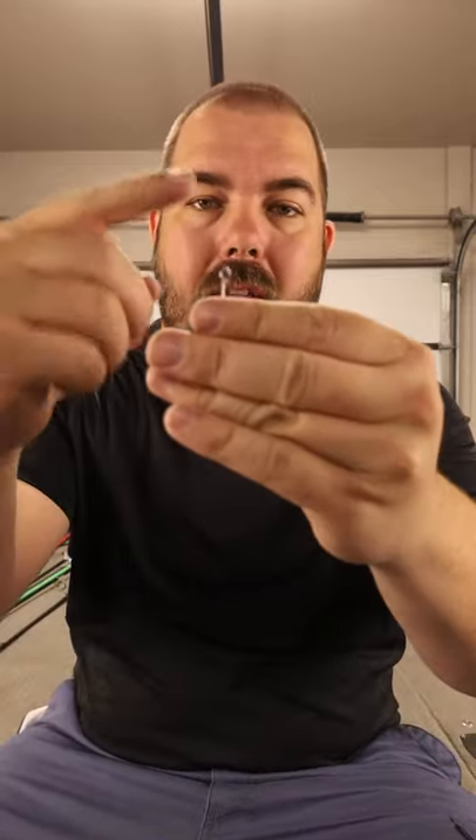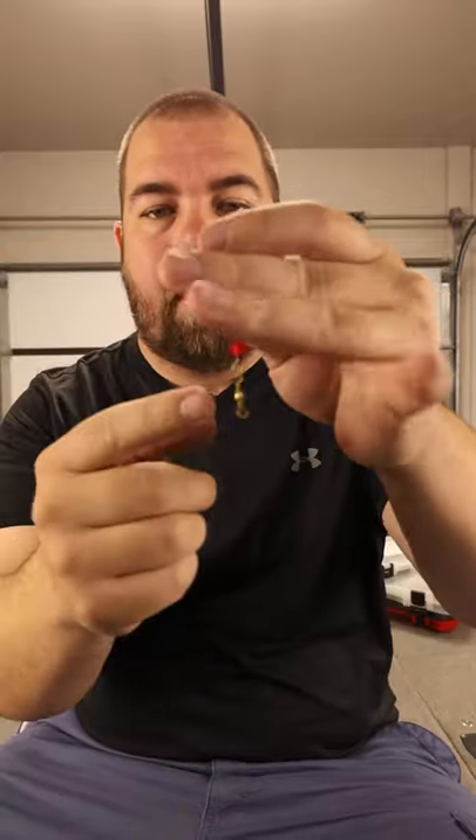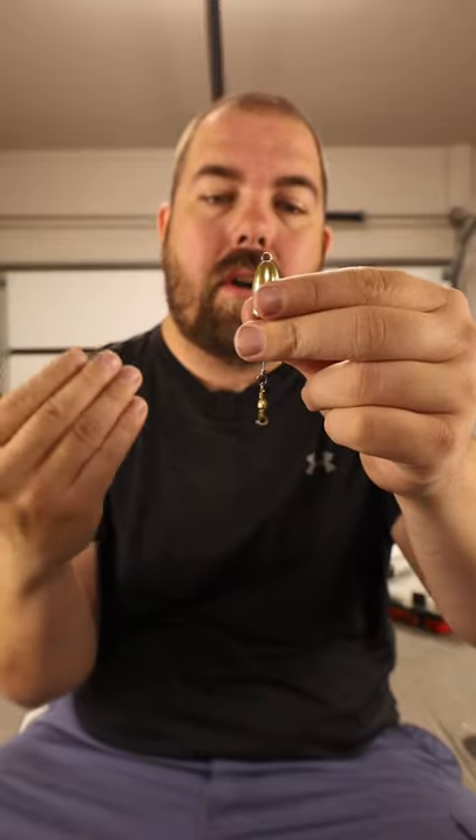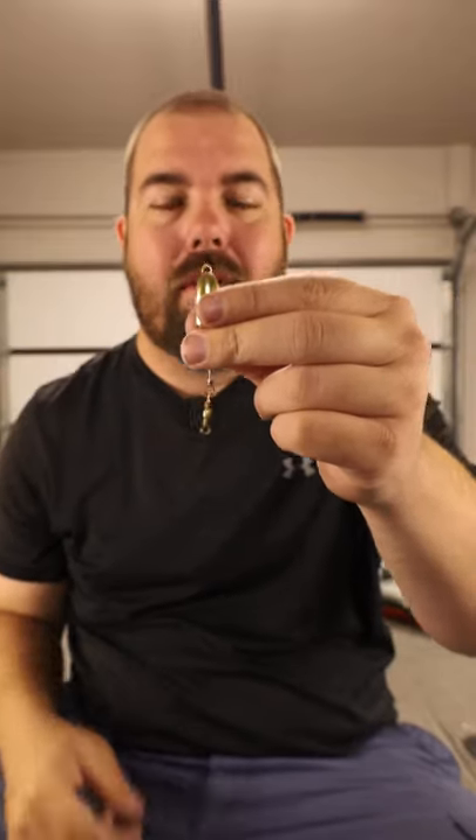The second way is a little bit easier than the first. You can buy one of these pre-rigs. You simply tie the mainline to this end and your leader line to this end and you're ready to go. Just remember you're going to want your leader line to be a little bit smaller than your mainline.